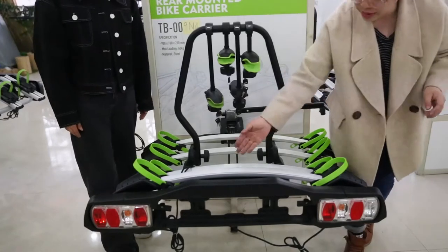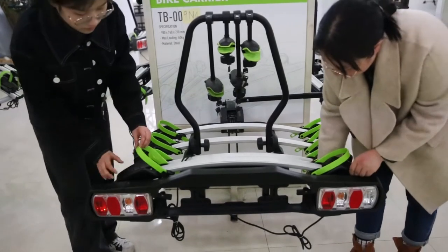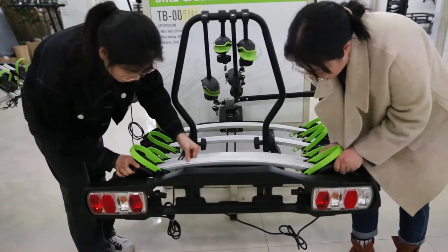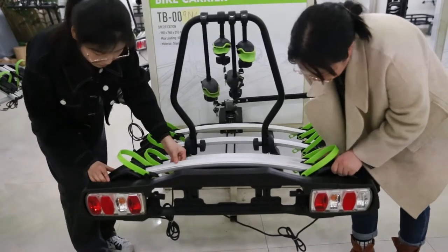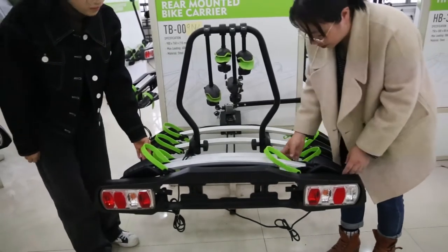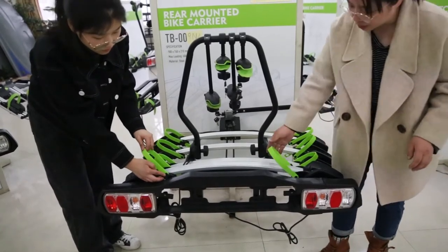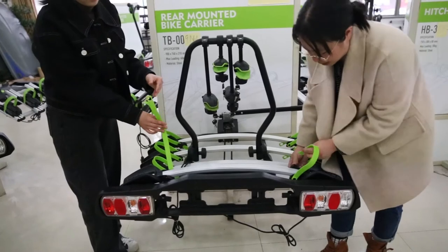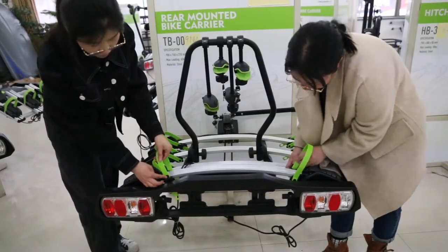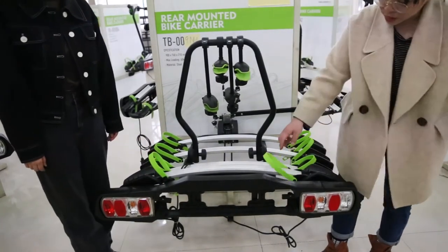Now let's see the rails here. Each rail max loading is 15 kgs and it has a bigger tire tray. It can be adjusted by switching the buttons at the bottom. It is fit for bikes under 29 inches. You can see the strap here — you can push the button and adjust it. Max tire width is up to 4 inches.